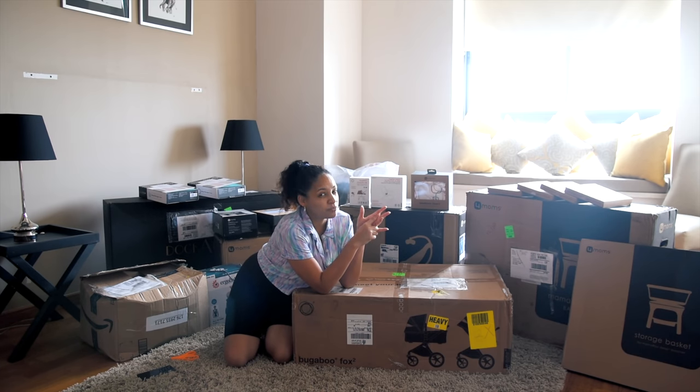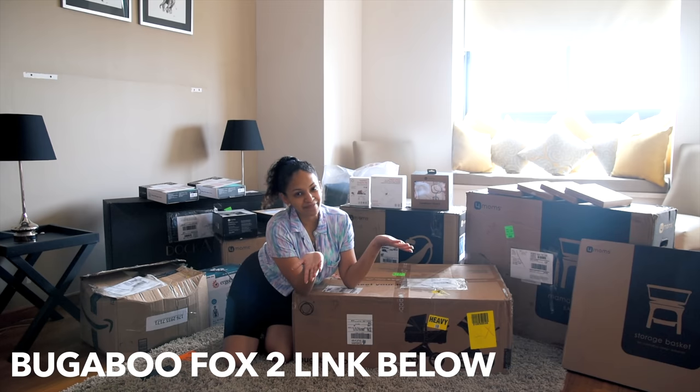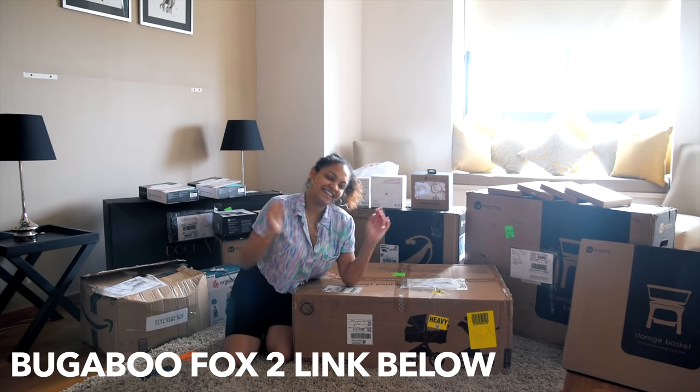We had to pre-order the Bugaboo Turtle car seat because it's not available yet. But the car seat is awesome because it can be attached to the stroller, so when the baby is sleeping you don't need to wake the baby up — you can just take the car seat and add it to the stroller, which is really simple.